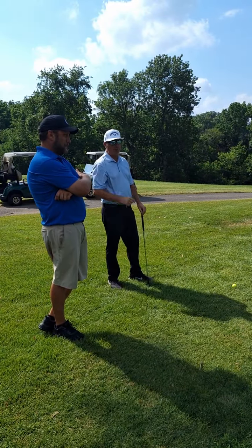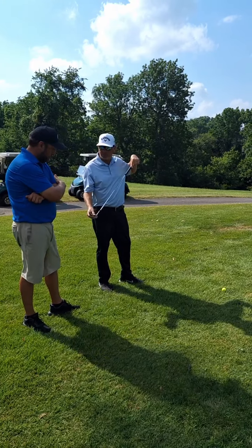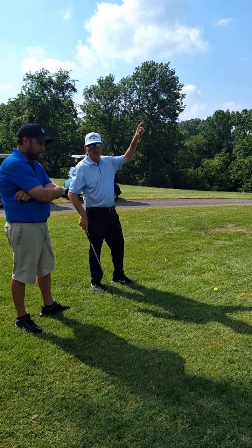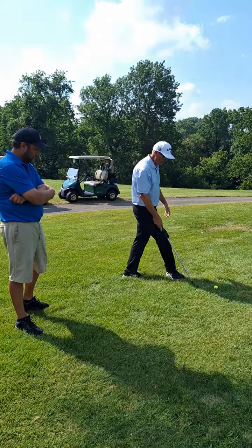We're looking at hitting it a little bit higher than normal, and you're going to have a little bit less roll. The way we do that is based on the loft of the club. I've got a 56-degree wedge, and my goal is to hit it a little higher than normal and have it land a little bit softer.